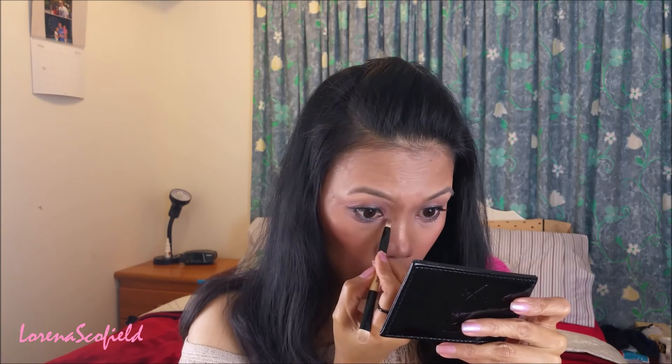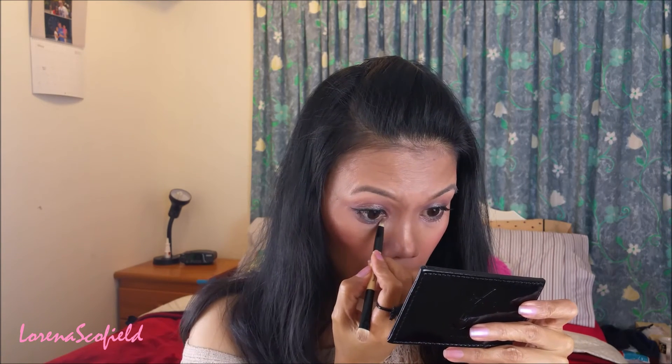I'm highlighting my third duct area and now I'm going to finish it off with my Achilles finish spray. And here's the finished look! All the products that I've used will be listed down below.